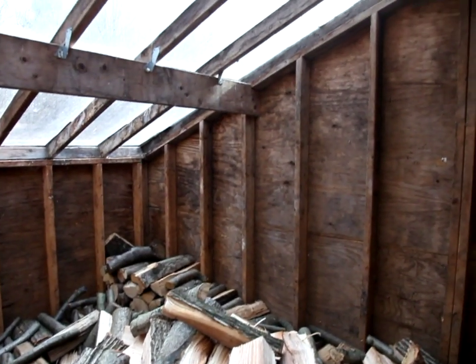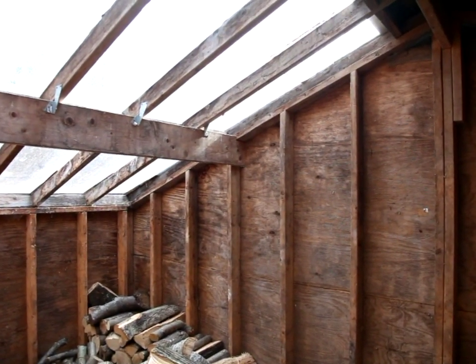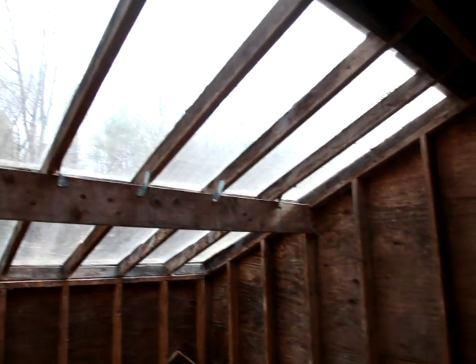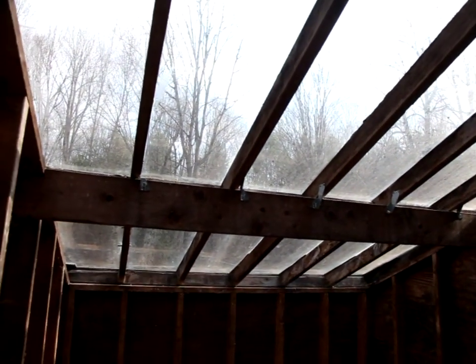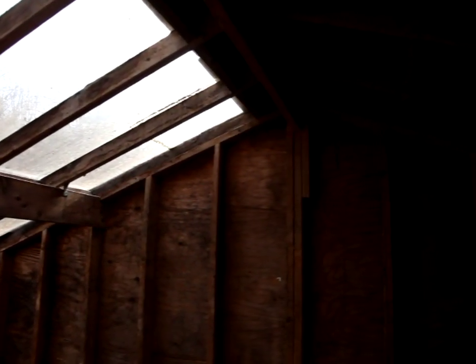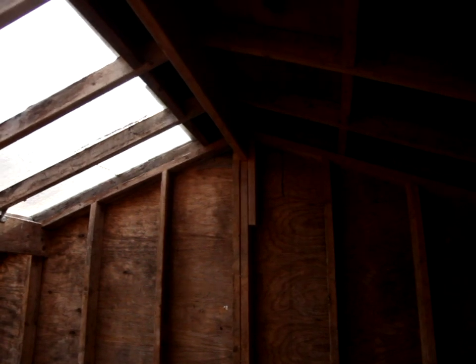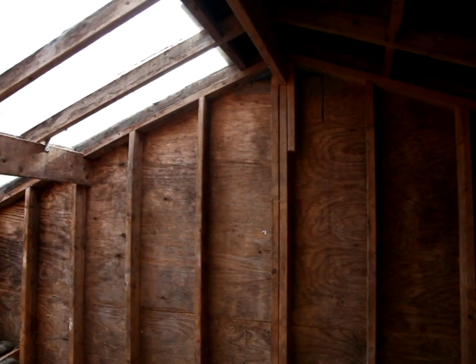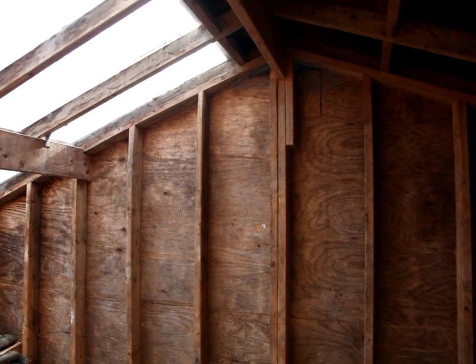The roof is made from a couple of sheets of plexiglass. That turned out to be a pretty pricey item. Overall I'm not sure whether the cost has really been worth it or not. I've had this for 20 years and I think it's done okay.